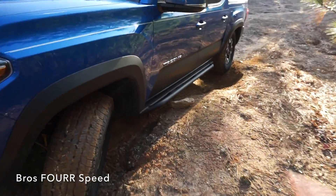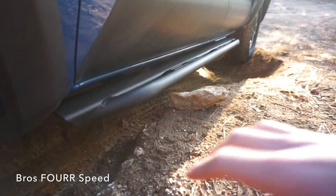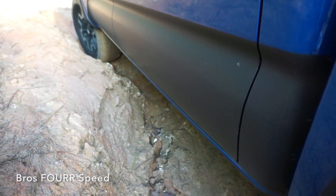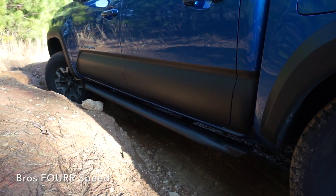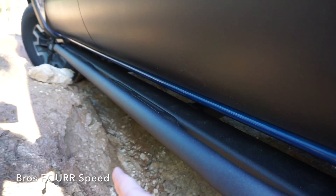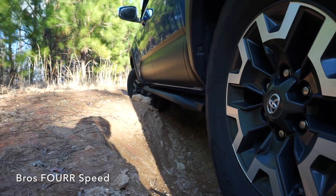I've now made it back out to the same spot with the same rock so you guys can see the after shot. If anything was sticking out more you'd definitely see how well they're going to protect the side of the truck — even with this large amount of dirt getting pretty close. I like these because they are so flush with the truck — they don't stick out like some other sliders I've seen — but they definitely look really cool and give the truck a lot of protection.